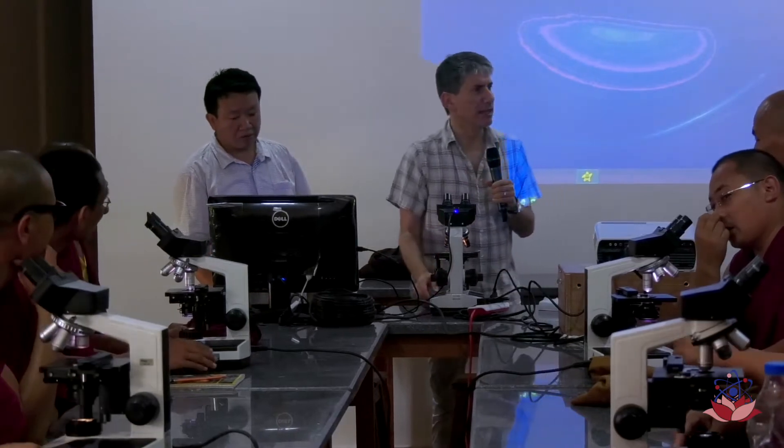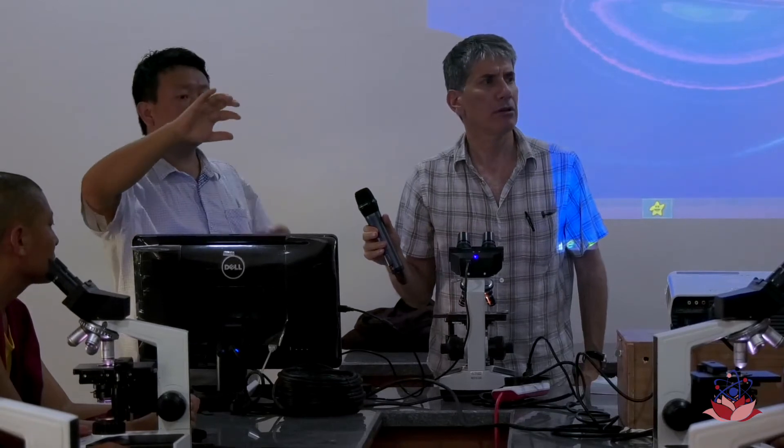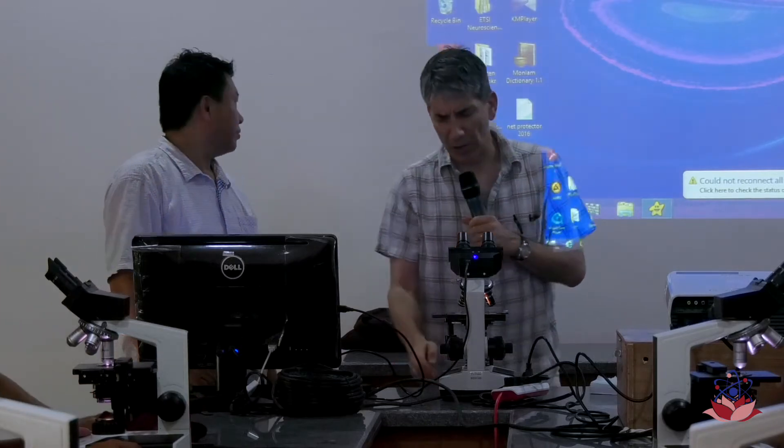The first thing to do with a microscope is to turn on the light. Everyone knows how to turn on the light. The light switch is on the side, and it just turns on and off.